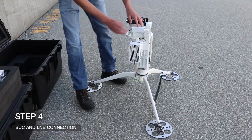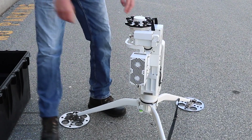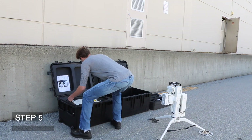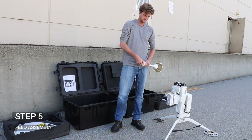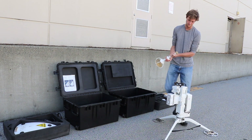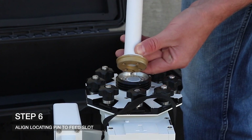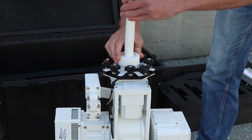Step four: ensure the buck and LNB are mounted and connected to the waveguide. Proceed to remove the cover on the feed mount. For step five, take out the feed assembly from case two and hold the feed collar. Remove the feed cover by rotating counterclockwise. You will now notice a small indented slot near the waveguide opening. Align the locating pin from the feed mount to the indented slot on the feed and tighten clockwise to complete step six.